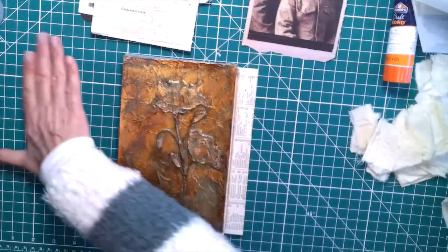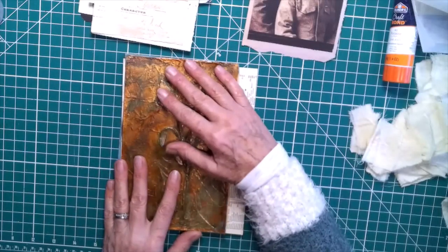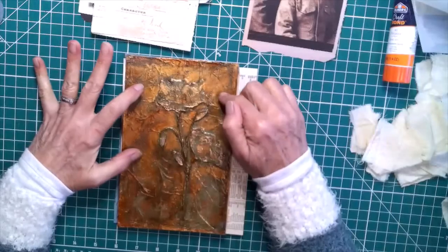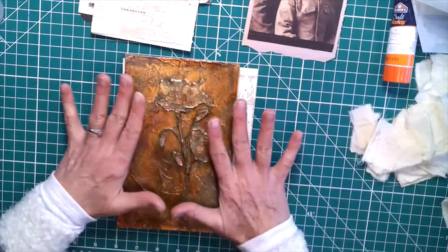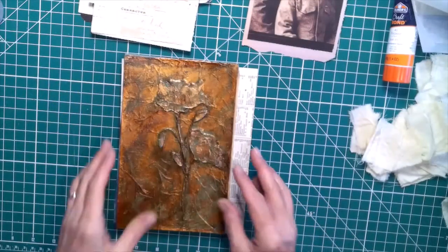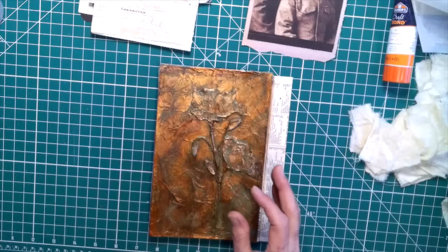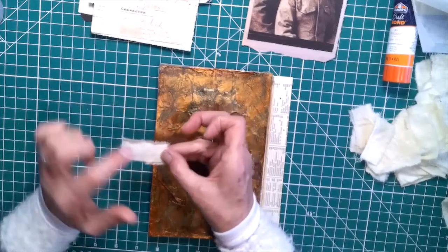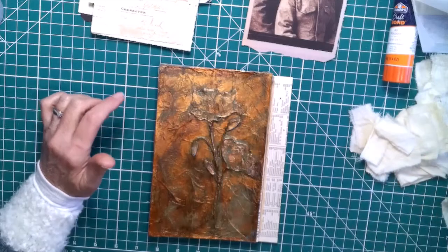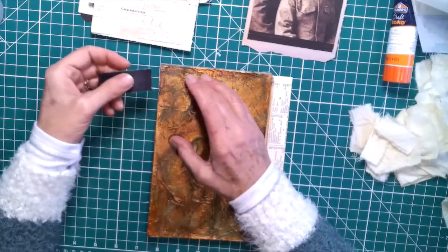I'm just going to go ahead and start. There are several videos out there — I actually saw a video by Wendy at Wendy's Journal Adventures, and I can't remember the person's name she said she saw it from, but I know there are videos out there. So this is not my system, I'm just trying it for the first time. I've already torn all my tabs and my book binding tape — approximately an inch wide by two inches long.